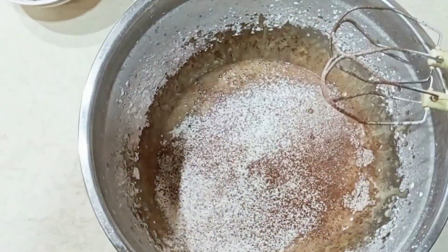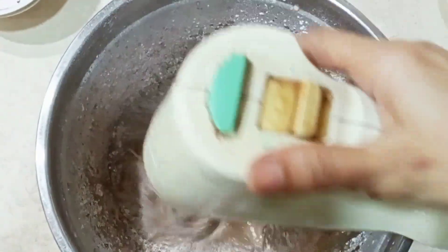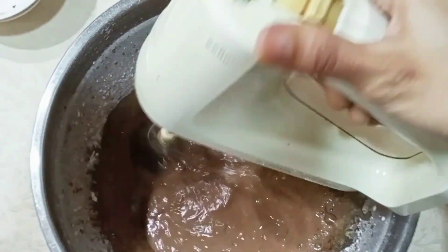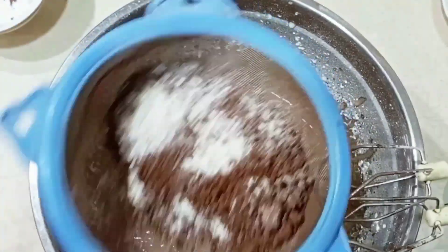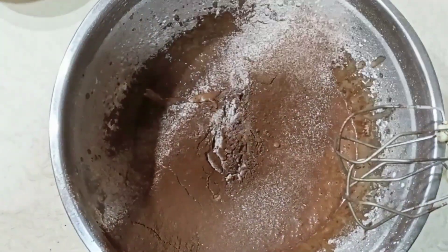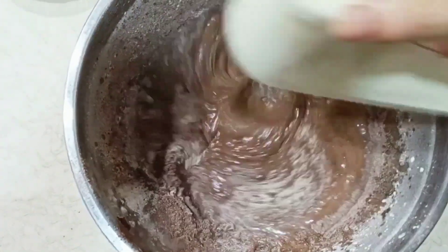After that, we add milk in a little bit — adding it in 3 steps. We mix it well so that it will not be lumpy. When you add the dry ingredients and milk, mix well with a spatula until it is smooth.